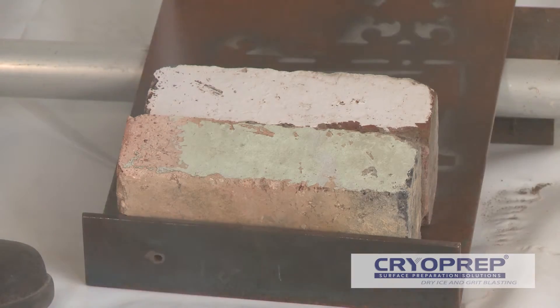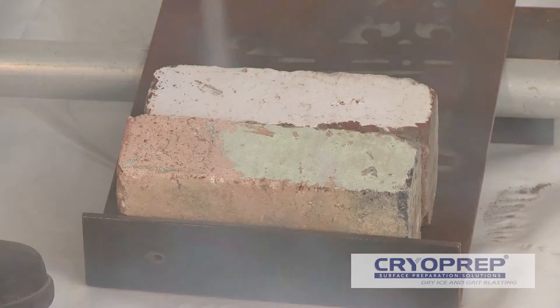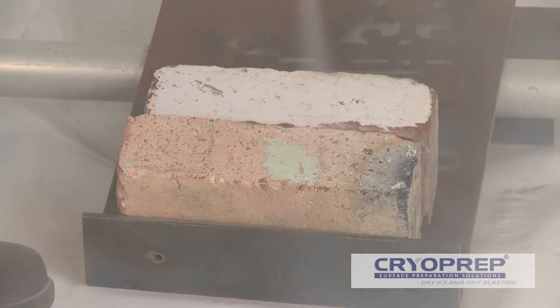Typically, older bricks are softer than modern masonry surfaces and will sustain significant damage if stripped using conventional pot blasters or high pressure water. Utilising finer grit media like glass bead with pressures as low as 25 psi, CryoPrep can strip old reds like these.